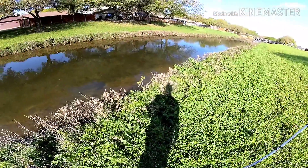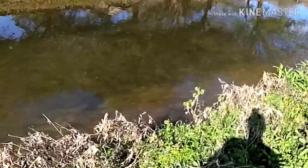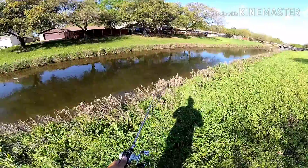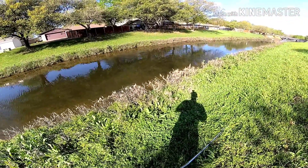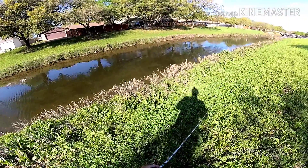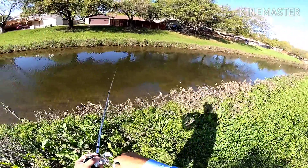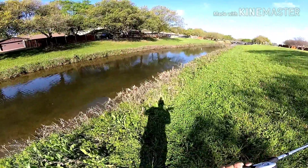Whoa, big snake! Three bass right there. A big snake just slithered into the water, followed by three good sized bass right there.